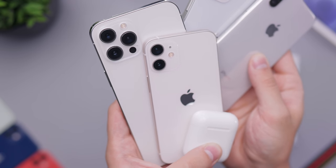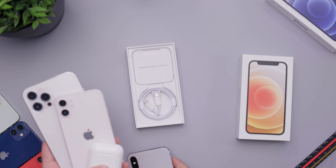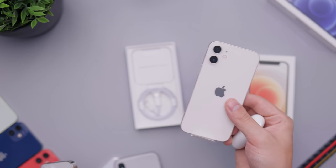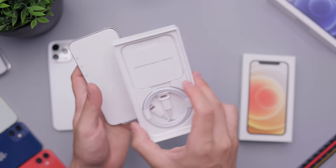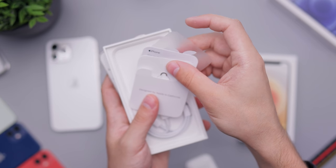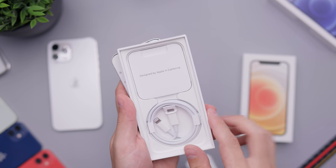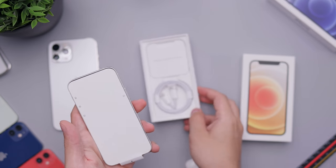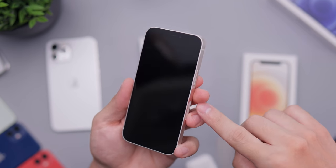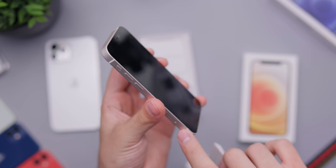It looks very nice — it's a nice earthy tone, goes well with cases, and it's a nice compromise since we don't really have a pink or gold phone for the iPhone 12 lineup. Let me quickly show you what's inside the box: just a SIM eject tool and an Apple sticker, as well as the USB-C to Lightning cable. Nothing really special in the box.